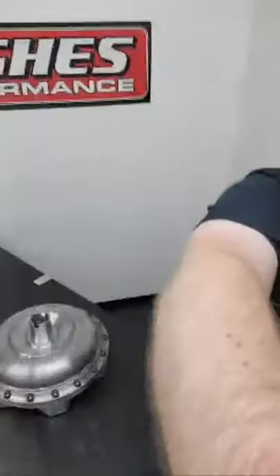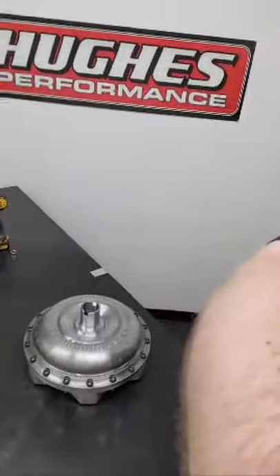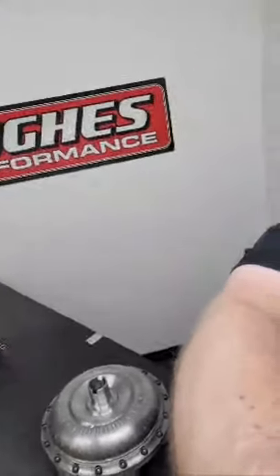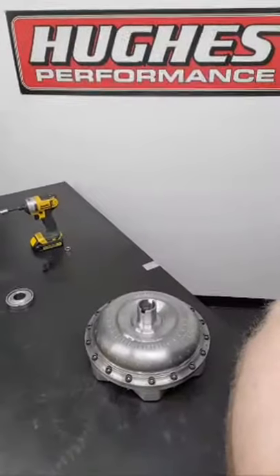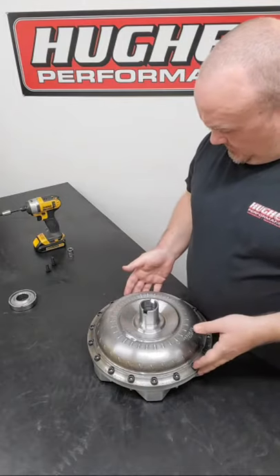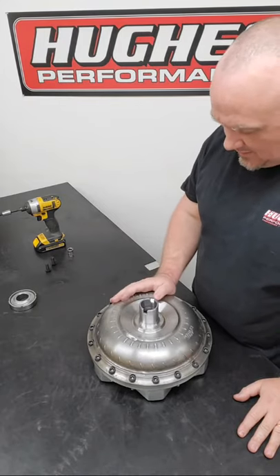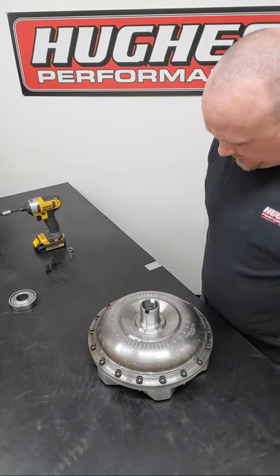This is our first attempt at a live YouTube video. We're going to talk about servicing bolt-together torque converters. We have one of our Pro SSX bolt-together torque converters here on the bench that I'm going to take apart and walk through with you.